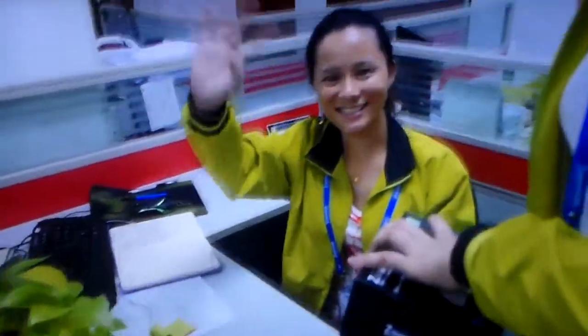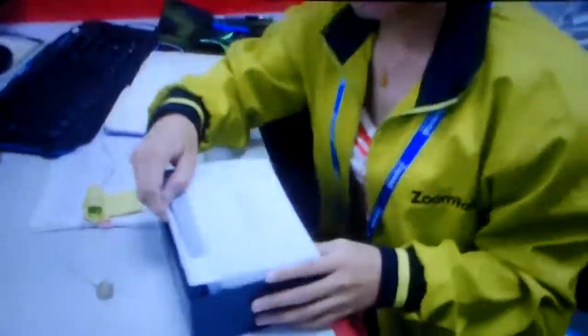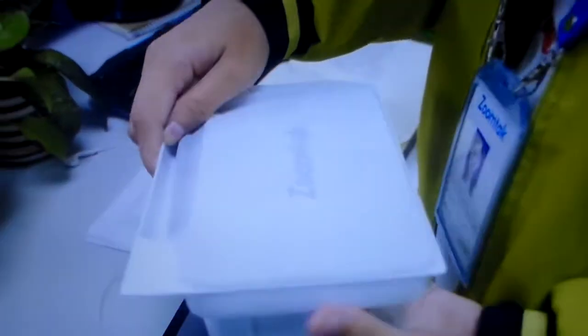Who are you? This is Cecilia from Zheka. I've been working here more than three years. This is our new product, T8 Edge, and this is our unit.